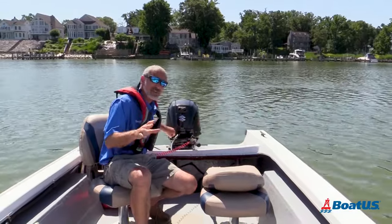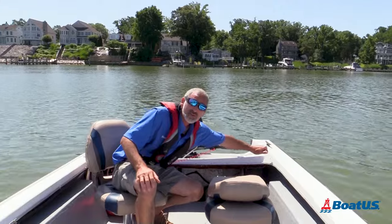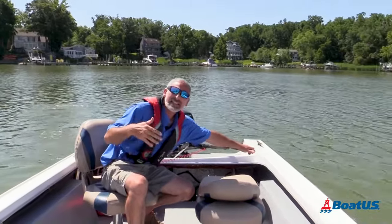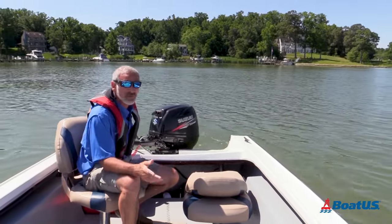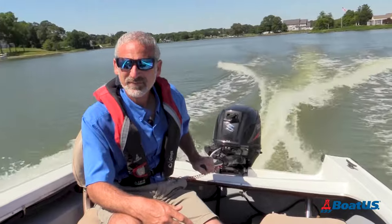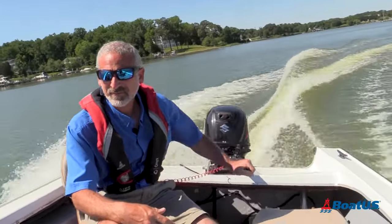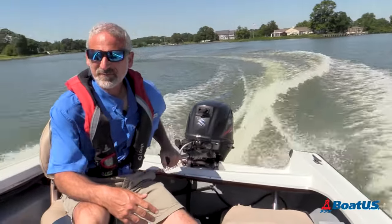Hopefully you could see exactly what I was talking about right there in that little demo. The response you get when steering with a tiller is instantaneous. If this boat had a steering wheel, I couldn't move it around like this, and this is at idle speed. You also do have to be careful about how you shove that tiller arm on some boats because the response is instantaneous — it's easy to oversteer.